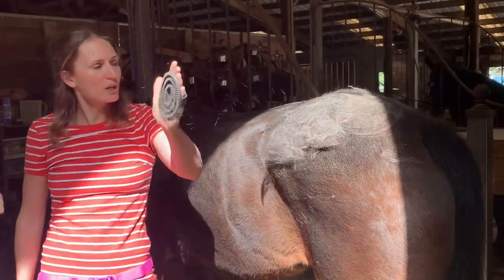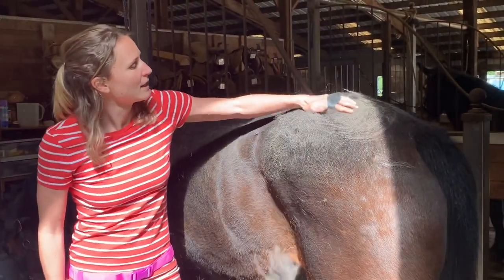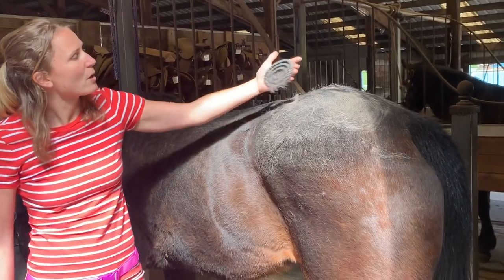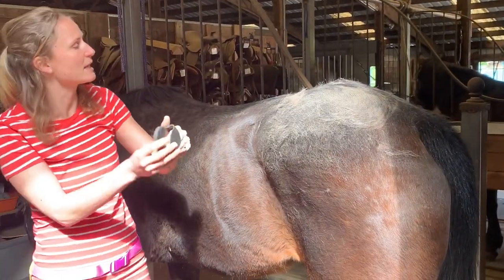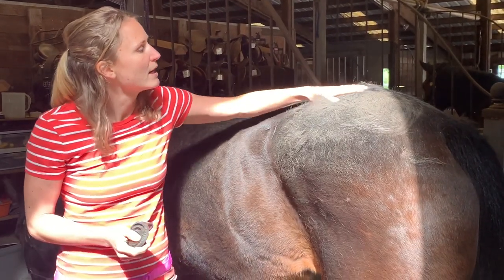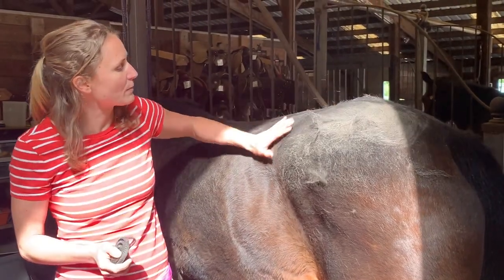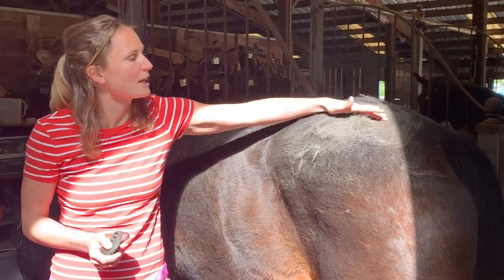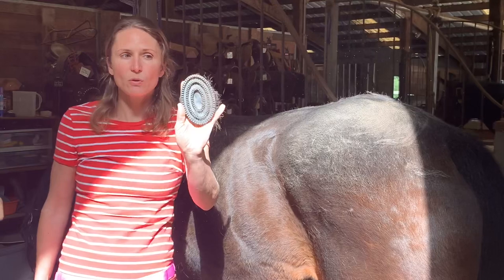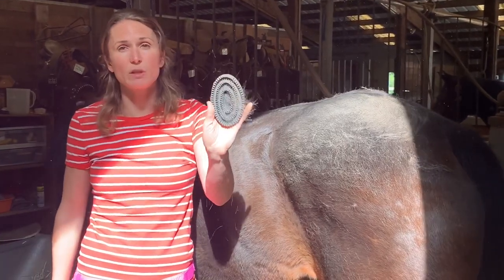Right now the tool I'm using is a curry comb and it is just coming off in handfuls. The benefit of using a curry comb is that you're also getting all of the dirt and dander up off of the skin. As you can see she is in desperate need of a bath which it looks like she'll get this week with the nice weather. So option tool number one is our curry comb.